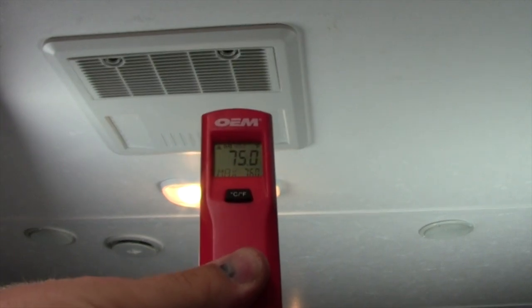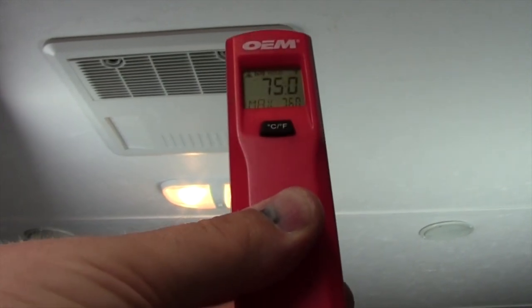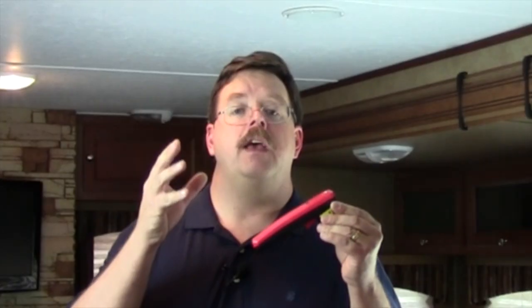This is not for air temperature but for surface temperature, but that's okay because the air temperature around something will help to affect what the surface temperature of that item is.